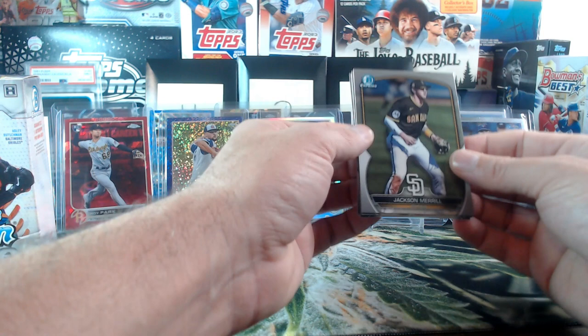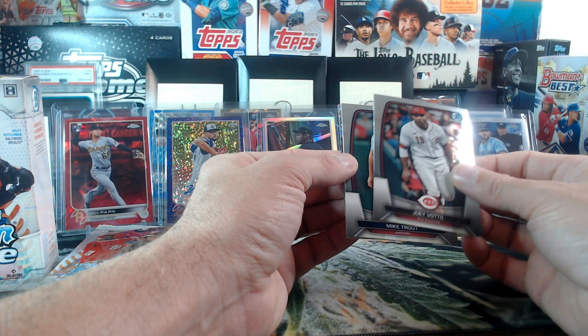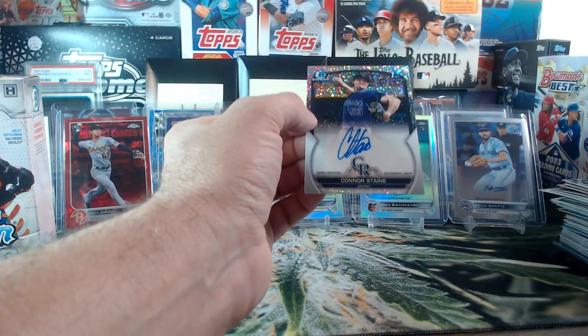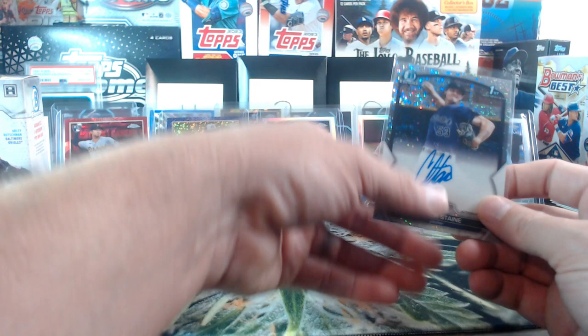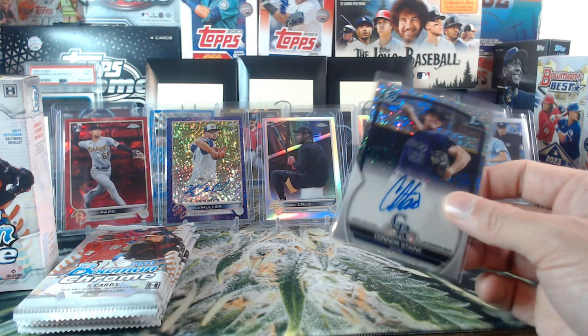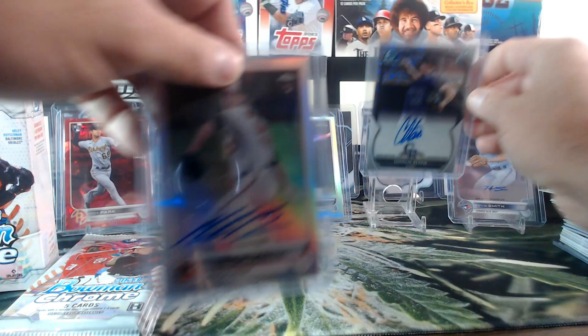Looks like we got maybe mini diamonds in the back — hey, there we go, Jackson Merrill! Elijah Green, Joey Votto, Mike Trout. And looks like this is mini diamonds or maybe just a regular speckle — Otto, Connor Stain. I believe that's a speckle, not mini diamonds. Colorado — nobody ever picks Colorado! But Witty Cater having quite a first break. That's numbered 82 out of 299. Connor Stain out of 199, on-card as well.